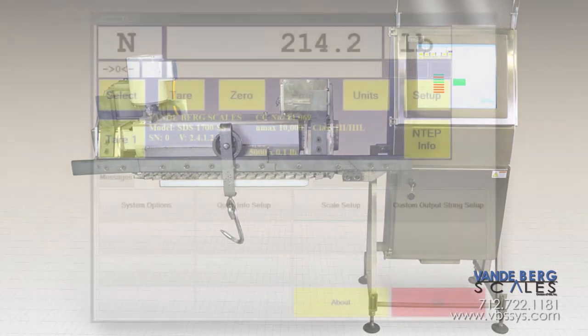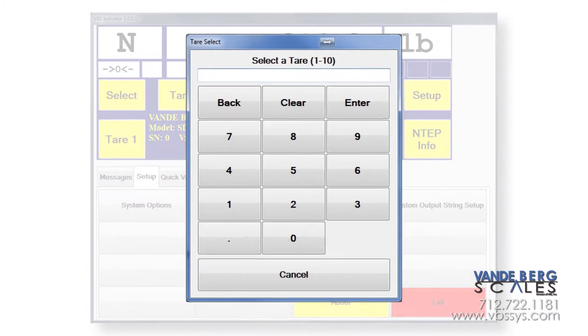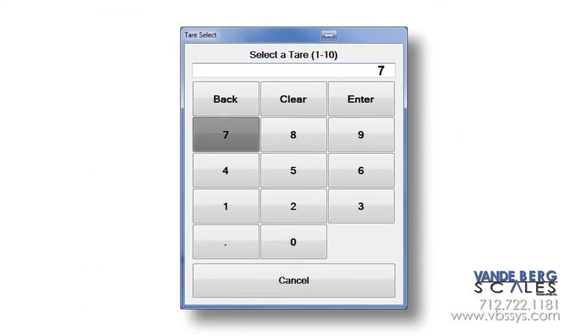A significant advantage of our SDS weight indicator is the high-resolution trolley tears. This allows storage of an individual trolley weight to the nearest thousandth decimal place, or finer if you desire.